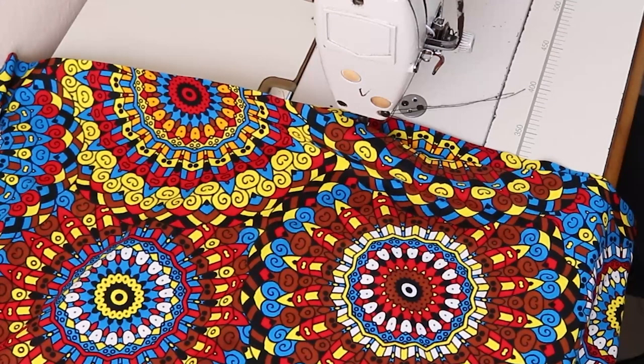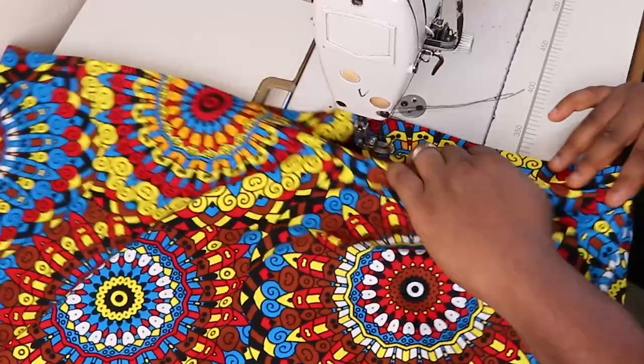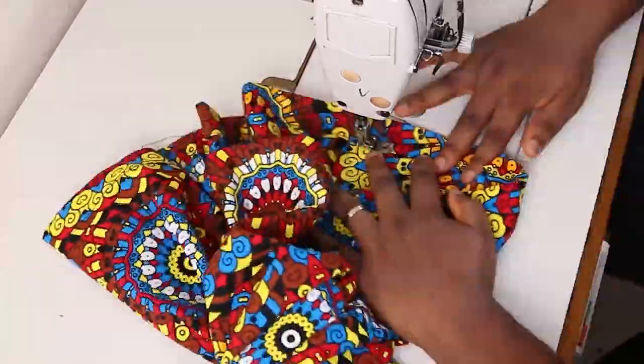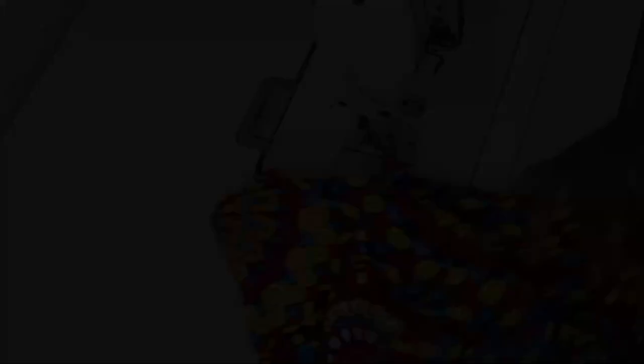Don't forget the corset course. I'll see you later. Bye!